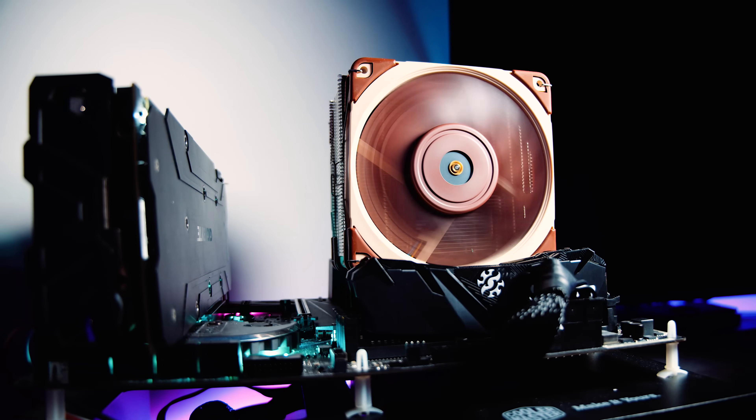Quieter is better, right? I know there's going to be the inevitable comment saying the performance is awesome but 'I hate the brown fans.' I've heard it all before — we get the same comments every single time we do a video with a Noctua product. If you don't like how it looks, don't buy it. I don't mind how it looks because of how well it performs. Aesthetic preferences should never override choosing performance when buying performance PC components. Don't hate it just because it's brown — it doesn't make sense.